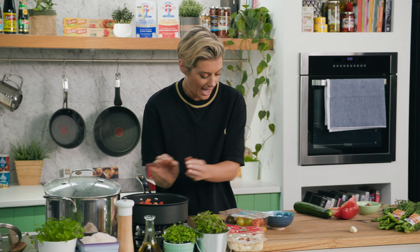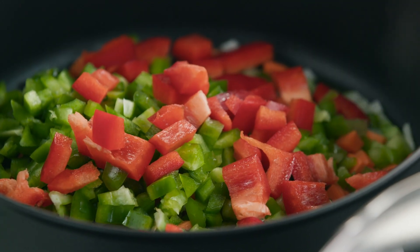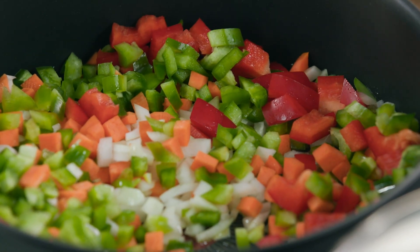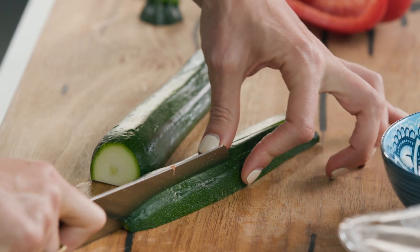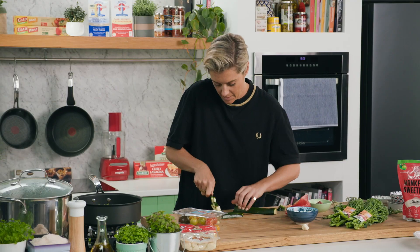We'll add a bit more capsicum. All these bright, beautiful colours are only helping us get loads of antioxidants into our diet too. I'll add some zucchini in there — nice small dice with this one.